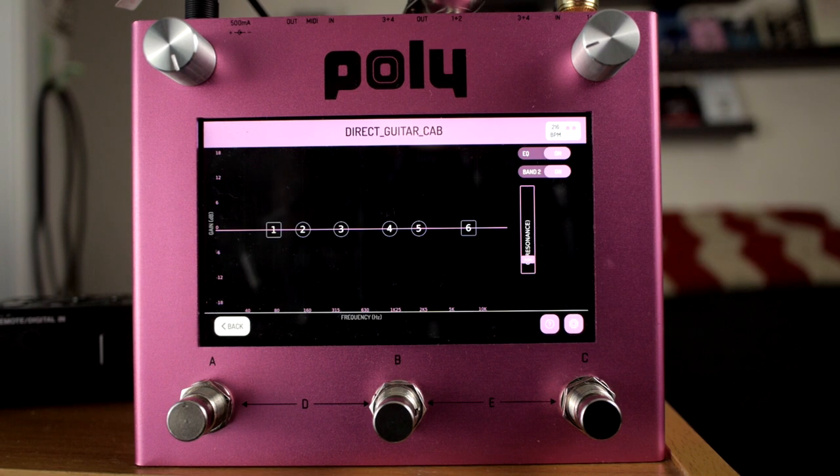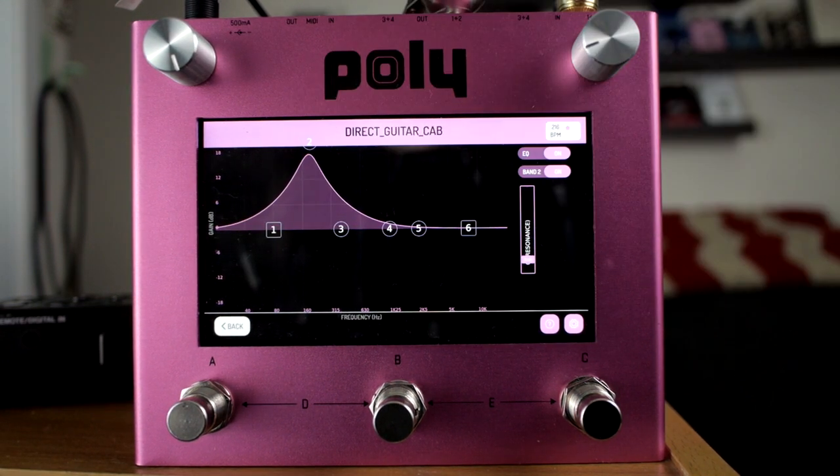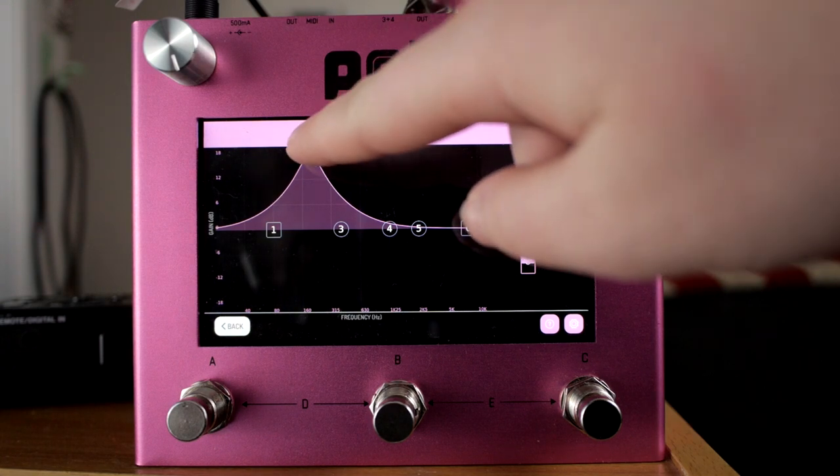This also has some foot switch options and another graphic EQ here. That sounds ridiculous — I love it.